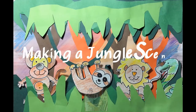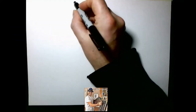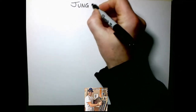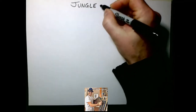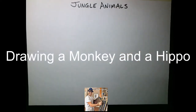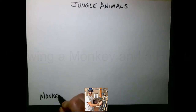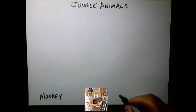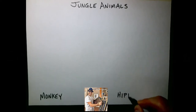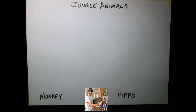Welcome everyone, this is Mr. Oberst giving you an art lesson and showing you how to make a jungle scene. The grade twos already started this lesson before we had this time away and did make a background. Today I'm going to show you how to draw the animals — specifically a monkey and a hippo — cute jungle animals. We'll start with the drawing and then move into the coloring. The first drawing we're going to make is a monkey.